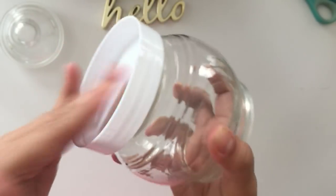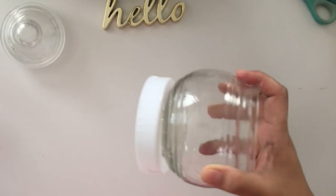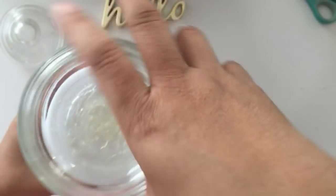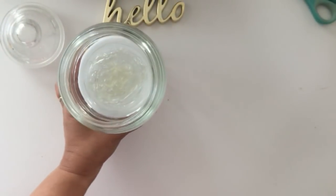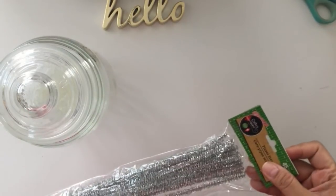Okay, that's the top. Let's try this — awesome! And then you can put that top back on. So for the scarf...